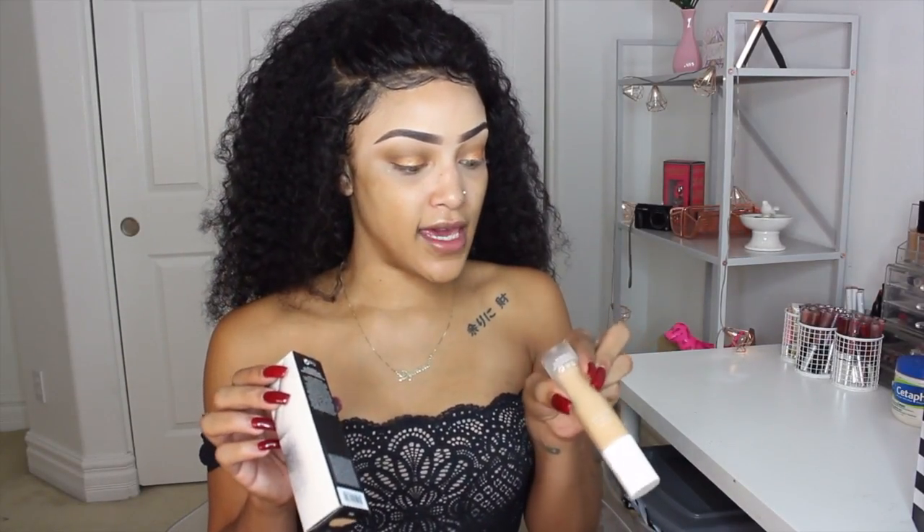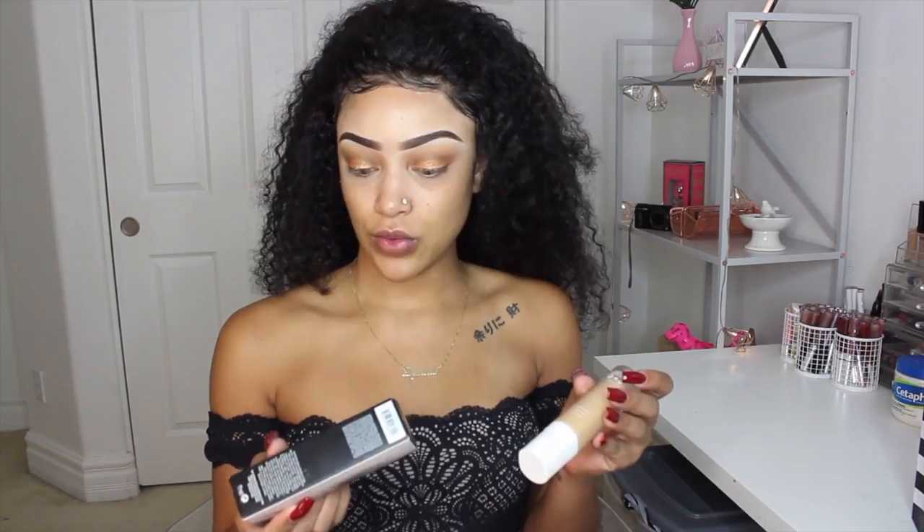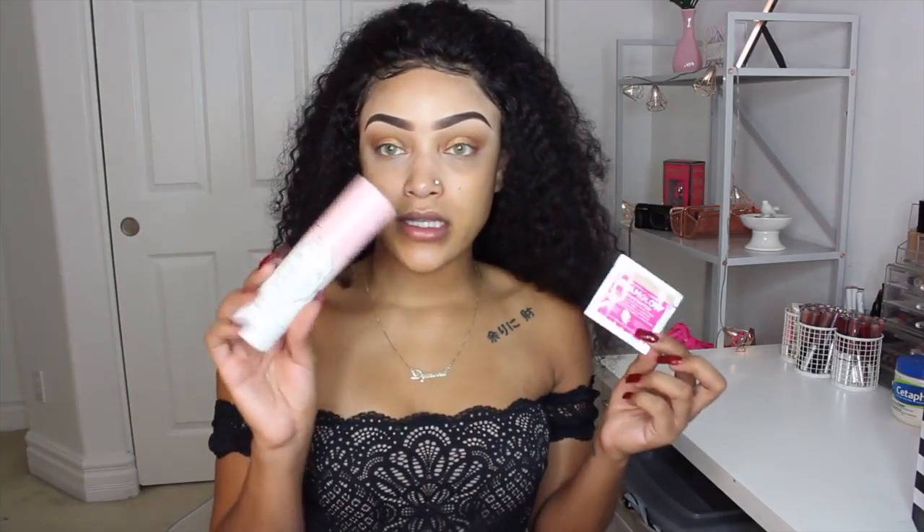I went into Sephora and actually got the last bottle of the Pro Filter Soft Matte in the color 300, which I believe is neutral. It is medium to full coverage, all long wear — it is a soft matte foundation. I have dry skin so this is something I would typically not go toward, but I got a sample of the GlamGlow Glow Starter from Sephora today and I'm going to prime using my Too Faced priming spray.